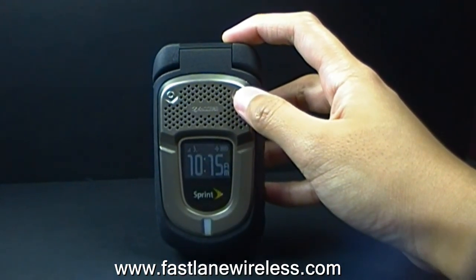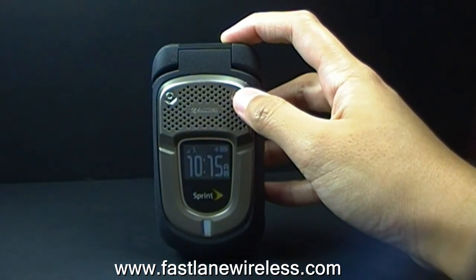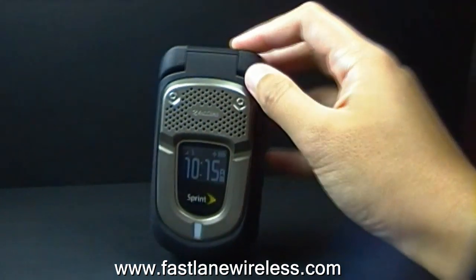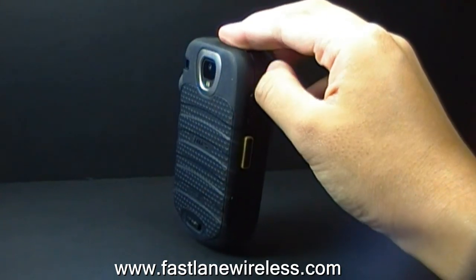This phone is awesome because it has a regular design and you can do almost anything with this device. It has a military standard that protects the phone from work environments such as dust, solar radiation, and extreme temperatures. Another cool feature is that it can be immersed in up to 1 meter of water for up to 30 minutes without any damage.